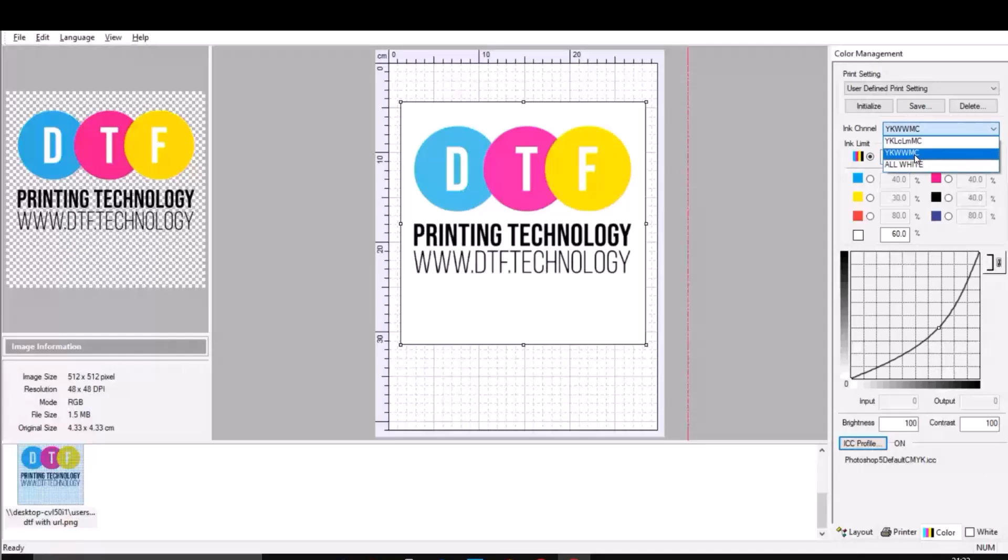Ink channel is basically telling AcroRip where you installed your inks — your color and white inks. Ink limit is telling your print head how much ink you want it to spit at the film. 40% is a good starting point. If you decrease this number, your end result might look a little bit faded; if you go up, it might look a little bit oversaturated. You can also control individual colors — for example, some people complain their designs look a little bit too yellow, so you can manually dial down yellow or adjust specific colors.